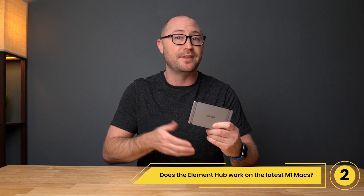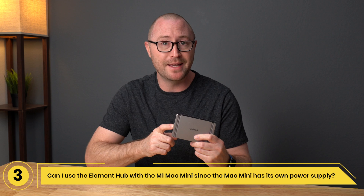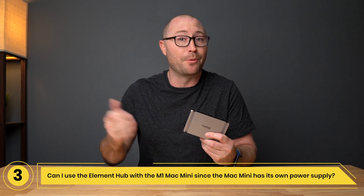Number 3: Can I use the Element Hub with the M1 Mac mini since the Mac mini provides its own power supply? Yes, you can. The Element Hub will not provide power to the Mac mini because it is already powered.